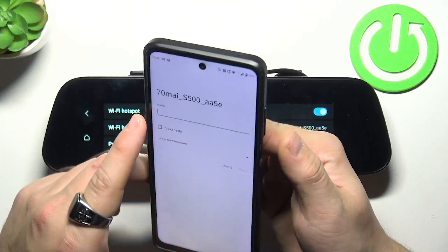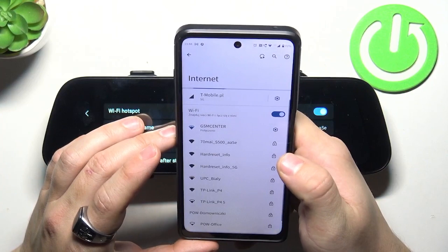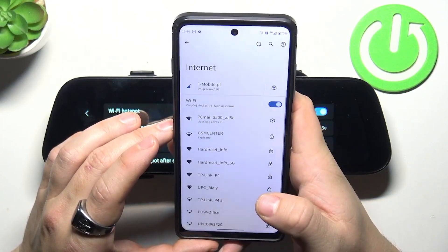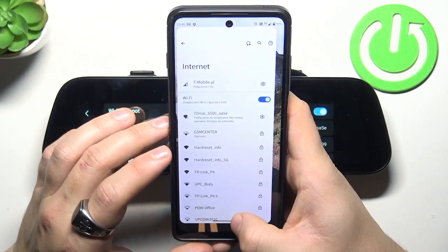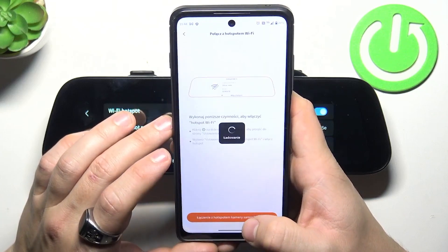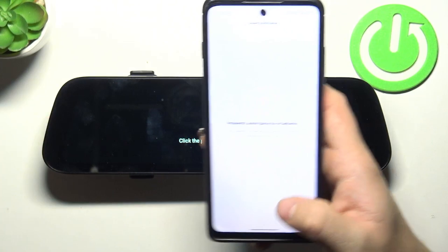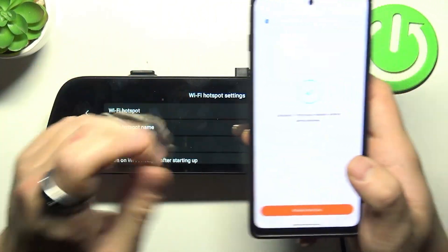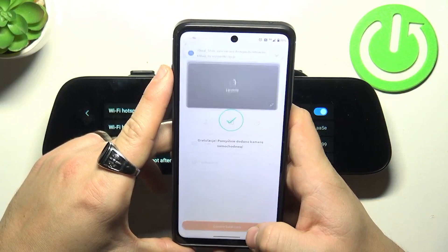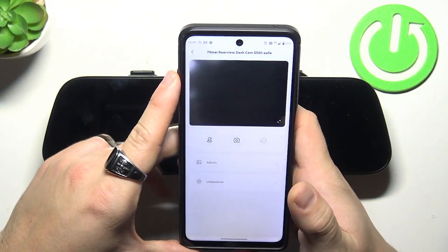Now you can scan for password, connect, and it's done. Let's go to the app, confirm by pressing the power button, open, and it's set.